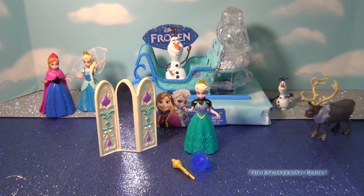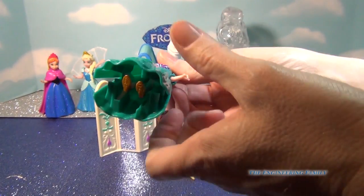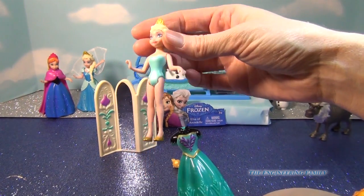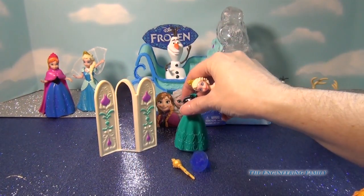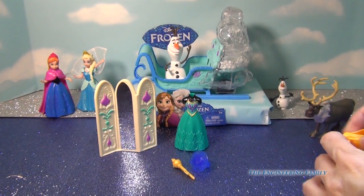Let's see how the MagiClip works. You just take Elsa and squeeze the bottom and she comes right out. What's also fun is you can interchange the dresses — I love how it just stands up like that — and you can interchange the dresses with other princesses.